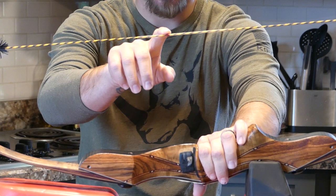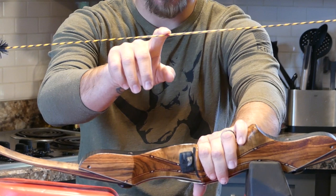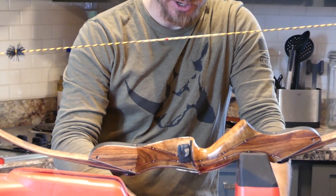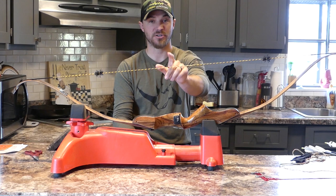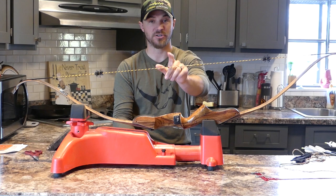He sends it with a nocking point already tied on. Turns out it's really close to where I need it — I let him know it was an elevated rest and he tied it in there. Normally I would tie in my own nail knot, but since it's really close we're just going to try it. If I need to change it I'll probably cut it and move it — looks like he's got some glue on there so I'll just move that.